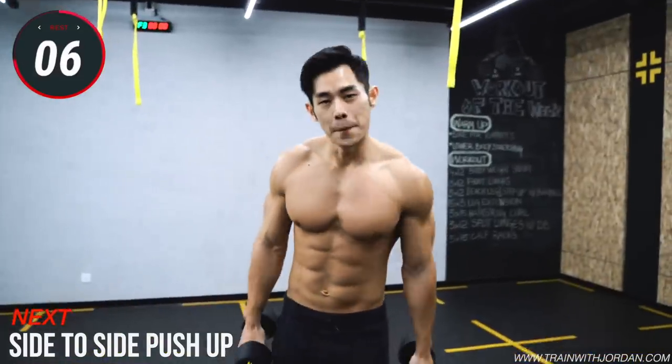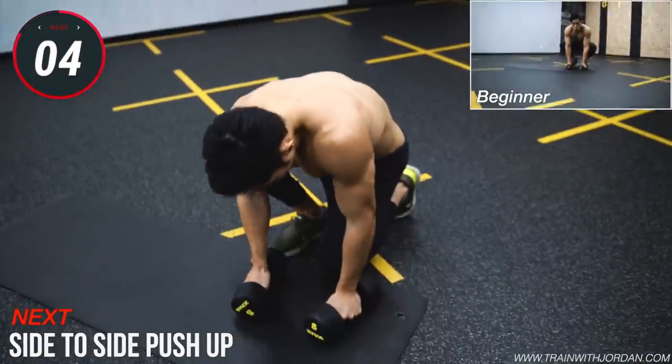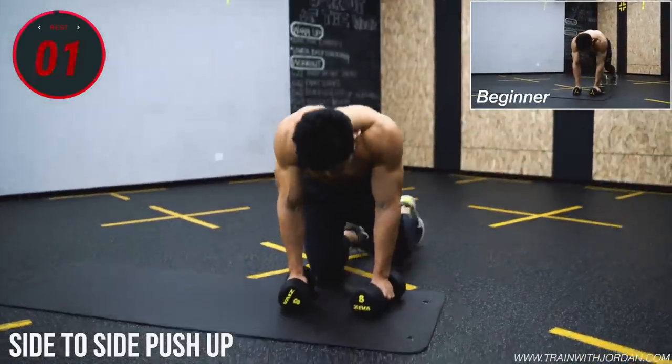This side-to-side push-up with dumbbells. Go!